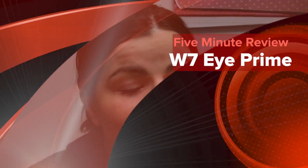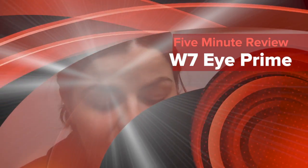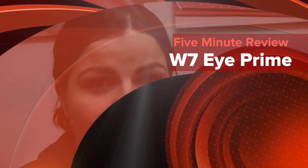Hello my darlings, welcome to 5 Minute Review. So this week, as you can see from the title, our 5 Minute Review is going to be on the W7 Prime Magic Eye Primer.